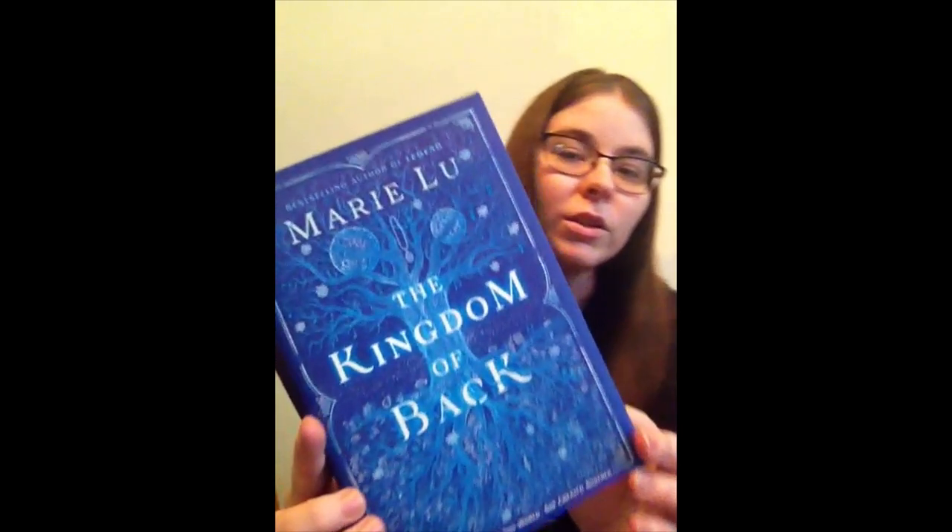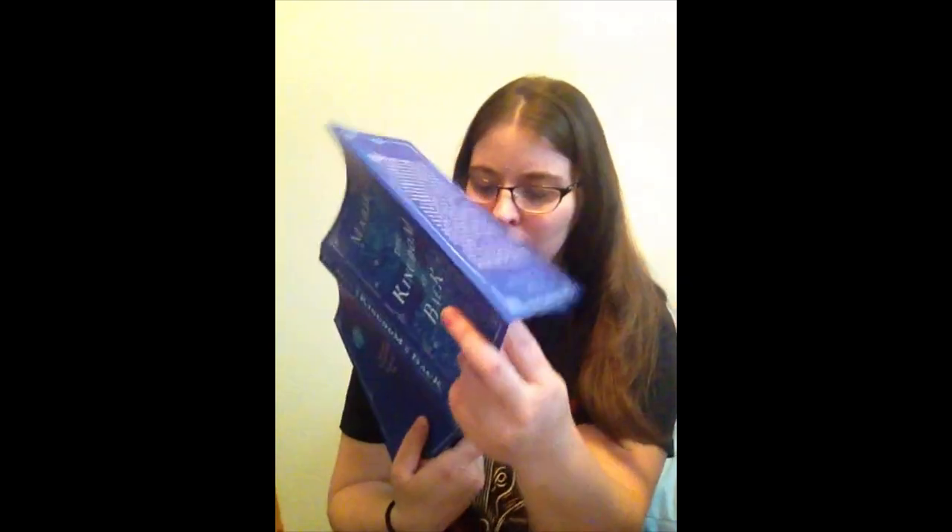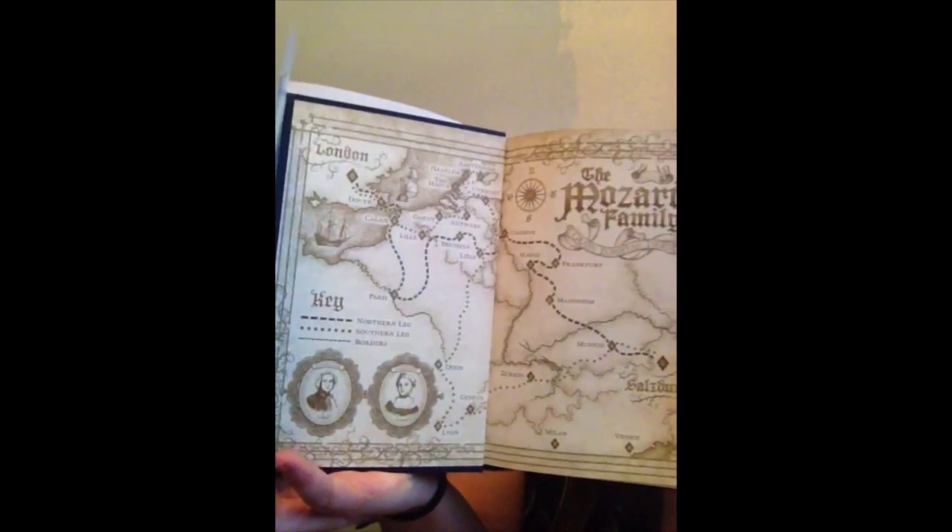As I said, the book always has an exclusive cover. Here's the exclusive cover — I think it might be a little darker than the original cover, but we'll see. This one has the sprayed edges — oh, that's beautiful. And it's signed. It has a beautiful embossing on it — that's gorgeous. Oh, and it's got a map! It's always fun when you have maps in your books.